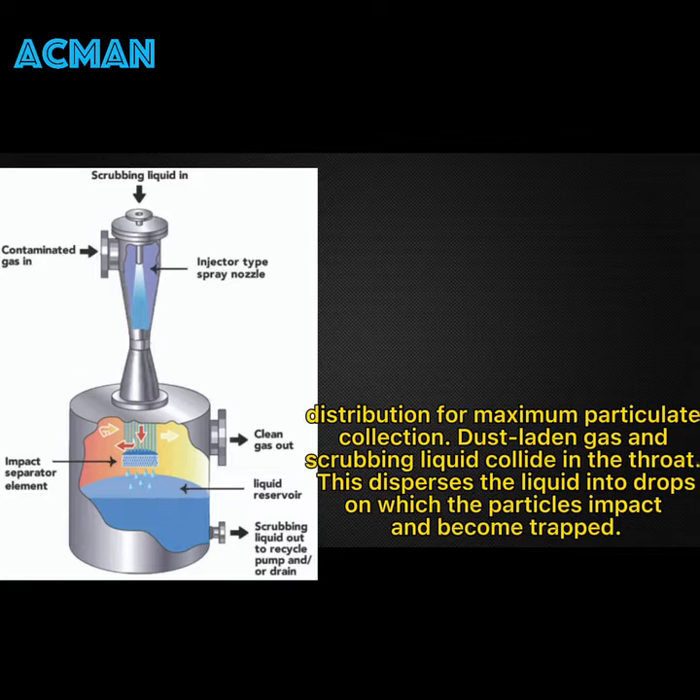Dust-laden gas and scrubbing liquid collide in the throat. This disperses the liquid into drops, on which the particles impact and become trapped.